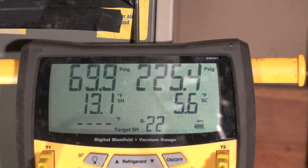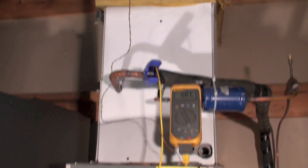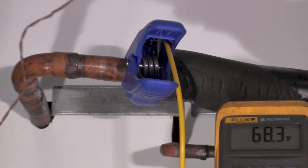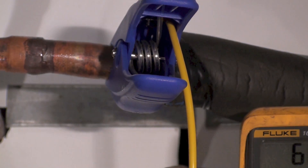Now it's calculating the superheat and subcool. The suction line probe is on the suction line coming right out of the evaporator.